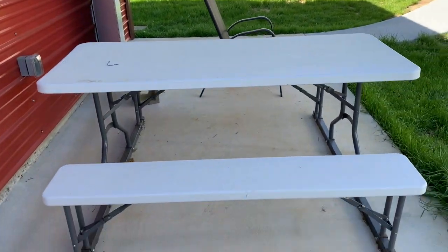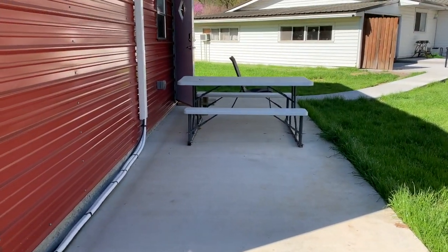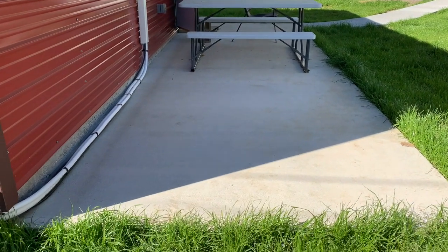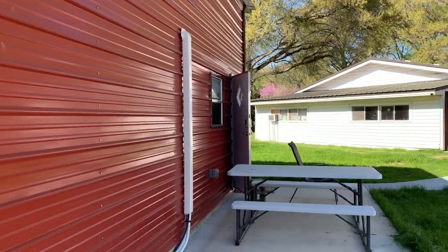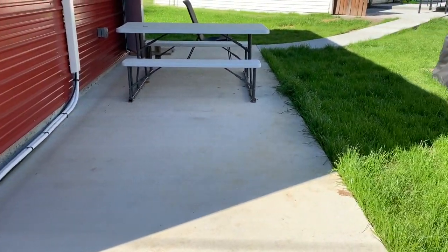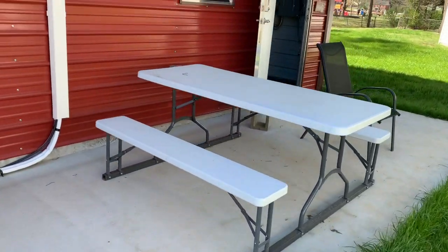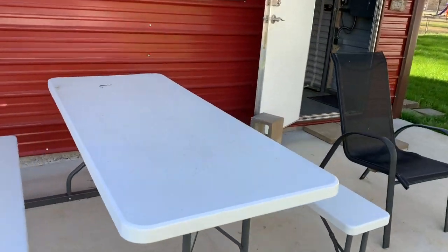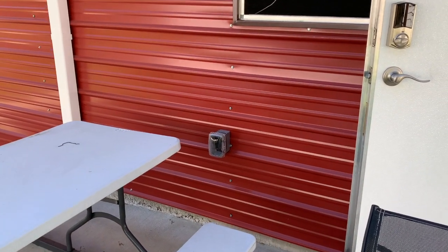We also had an exterior GFCI outlet put on the outside. This pad I'm standing on is an 8-by-24 concrete pad. It's going to be set up for washing bikes, cleaning stuff, and doing work outside. We'll eventually put a pergola or something to cover it. I wanted to be able to have an outlet out here to run a pressure washer or any cleaning equipment, and it's been extremely helpful already.